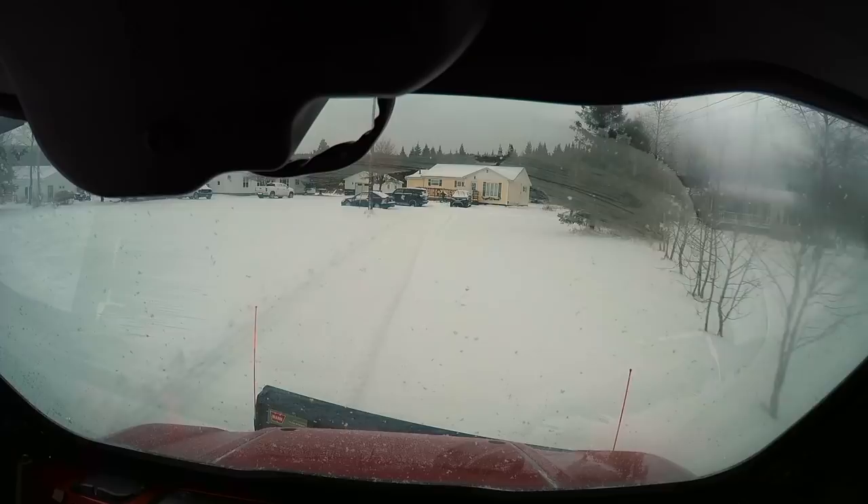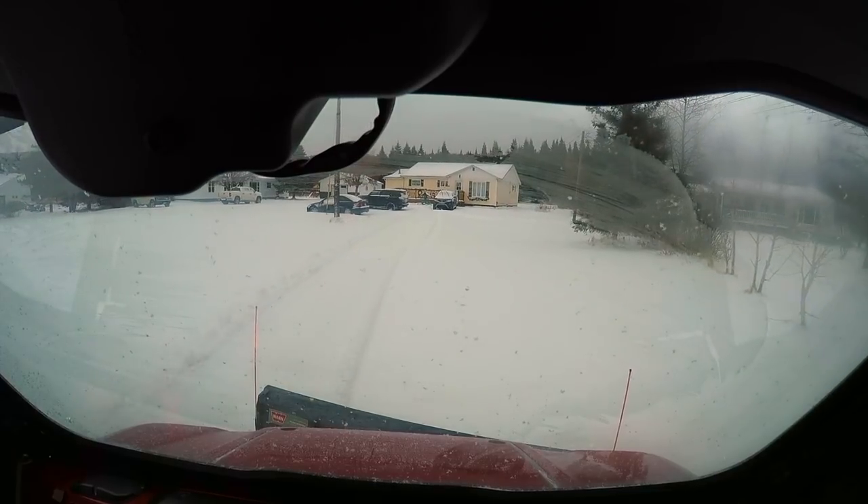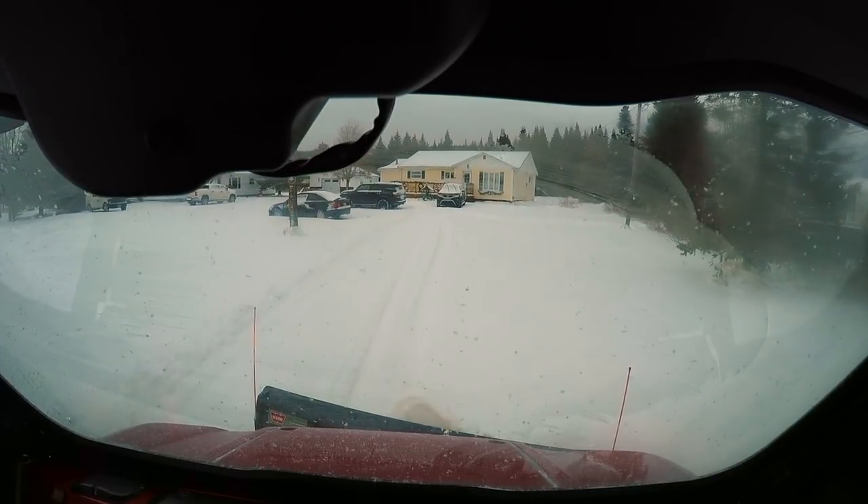I can clear the full width of my driveway in just one trip out and one trip back.